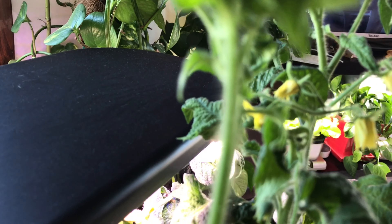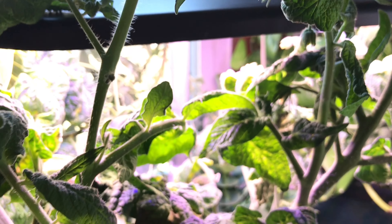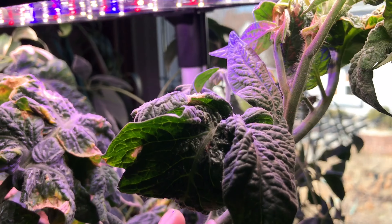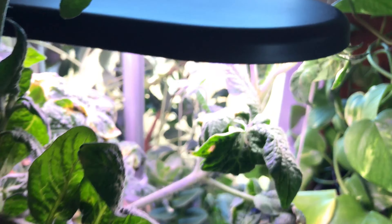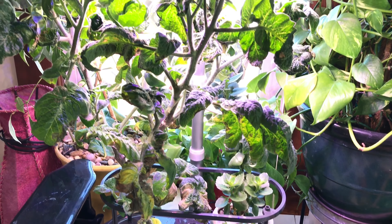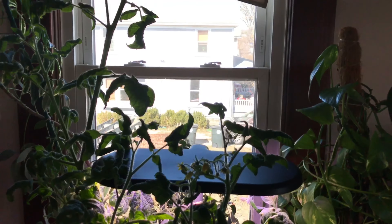I'm going to be cleaning this up and planting something else in this. It was beautiful while it lasted, though. It turns out that natural sunlight was just too much for this plant, after having been grown by grow lights since November when I first planted this. I'm okay with it — it was beautiful.